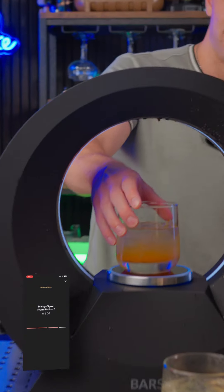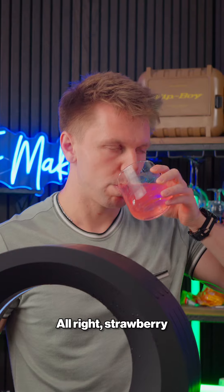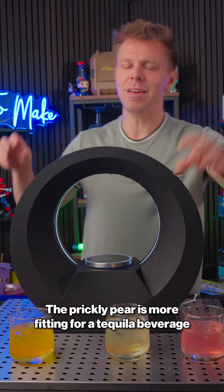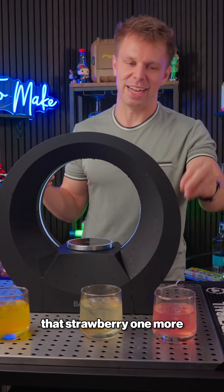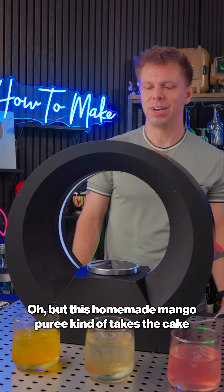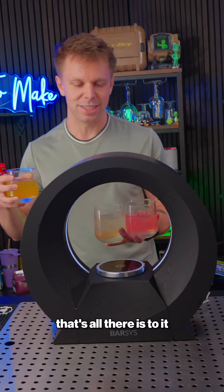Check out that color — oh my gosh. Strawberry — okay, that's really good. I feel like I might have talked up this prickly pear a little too much. The prickly pear is more fitting for a tequila beverage, but my sugar-loving insides appreciate that strawberry one more. But this homemade mango puree kind of takes the cake. It's hard to pick a favorite, but anyway, that's all there is to it.